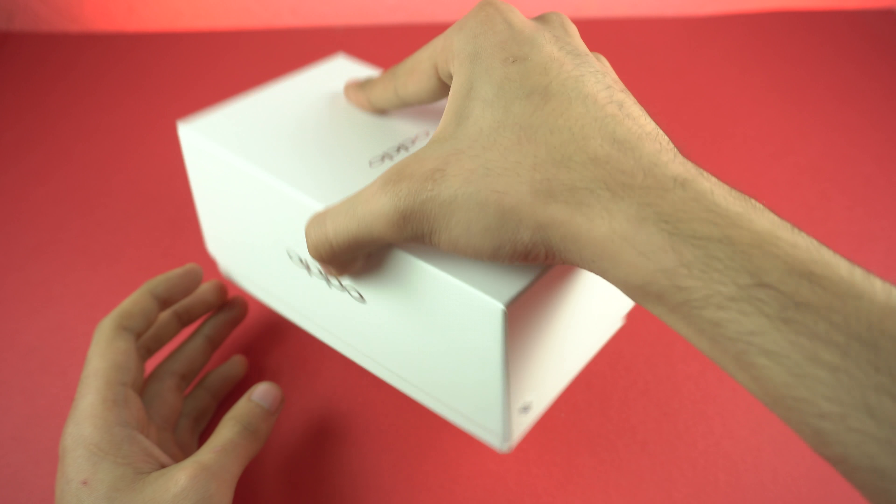As far as the battery goes, it has a 3200 milliamp cell, which should be able to get you through the day. Thank you so much for watching this unboxing of the new Oppo F5. Let me know what you think about this phone and I'll see you in the next one. Peace out.